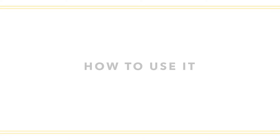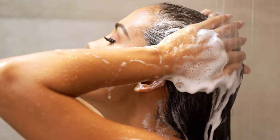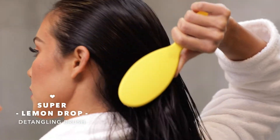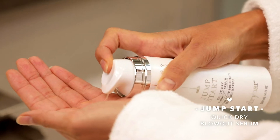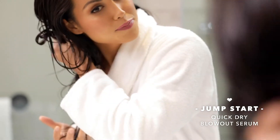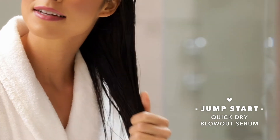Using it couldn't be easier. Shampoo your hair and towel dry. Brush through with a detangling brush. Apply a dollop of Jumpstart Quick Dry Blowout Serum — it'll help protect your hair from heat and contributes to a faster, smoother, and frizz-free blowout.